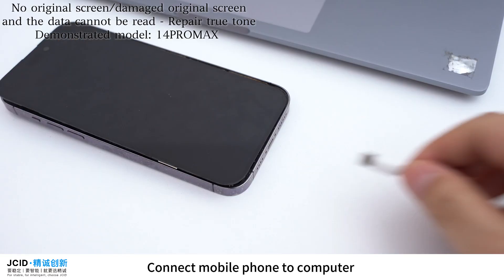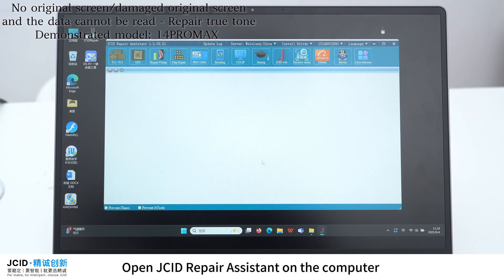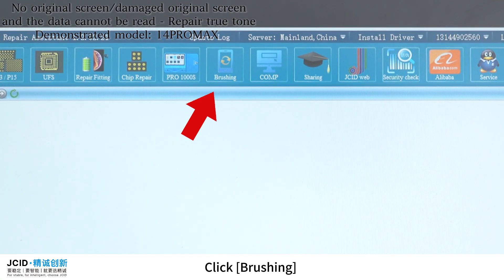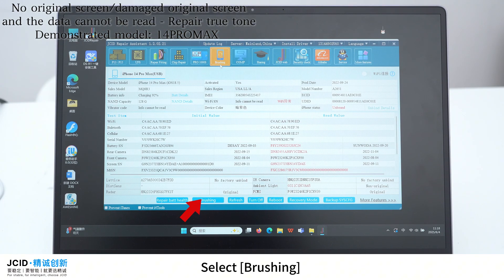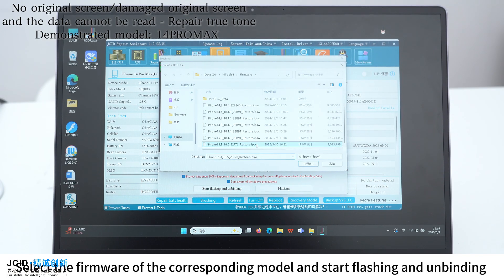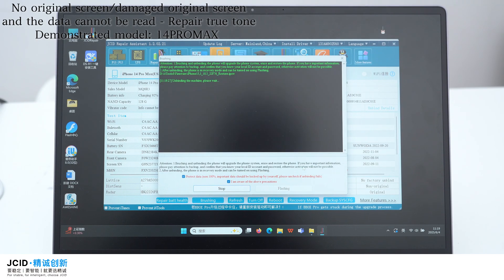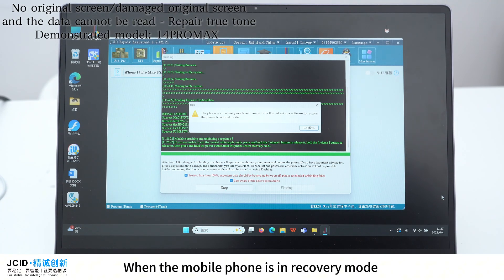Connect the mobile phone to the computer. Click Brushing and select Brushing. Select the firmware of the corresponding model and start flashing and unbinding. Wait for flashing. When the mobile phone enters recovery mode,